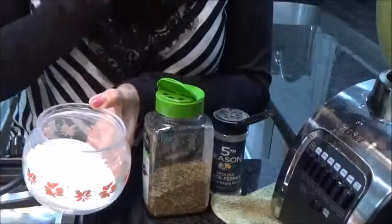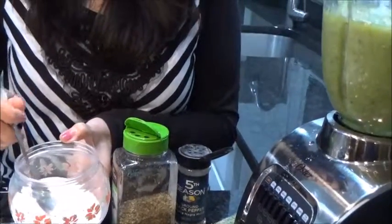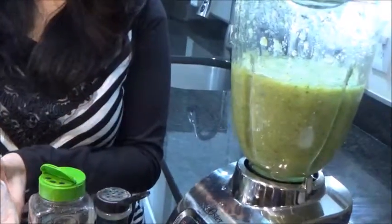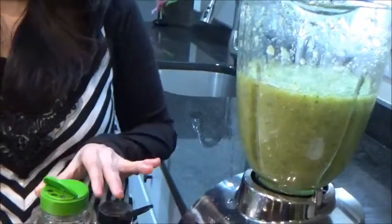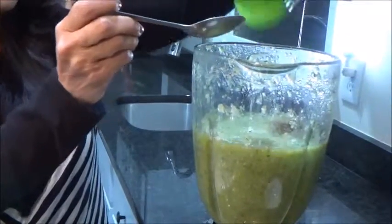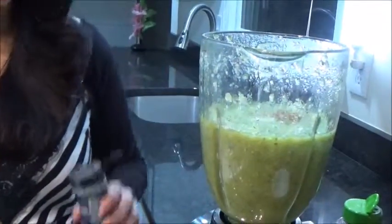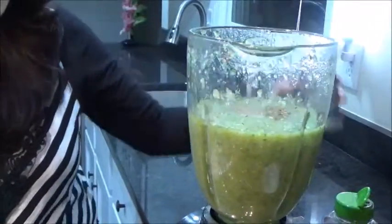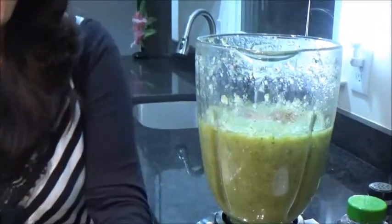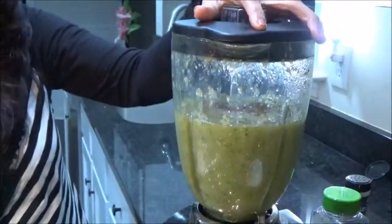In our green salsa I am adding three ingredients: salt to taste, some oregano — not too much, just a quarter teaspoon — and some black pepper. Nothing else, because we are already going to get good flavor from the onion and garlic.